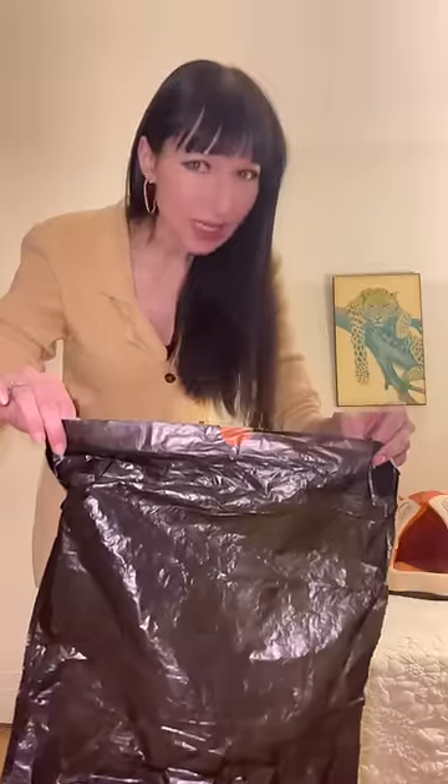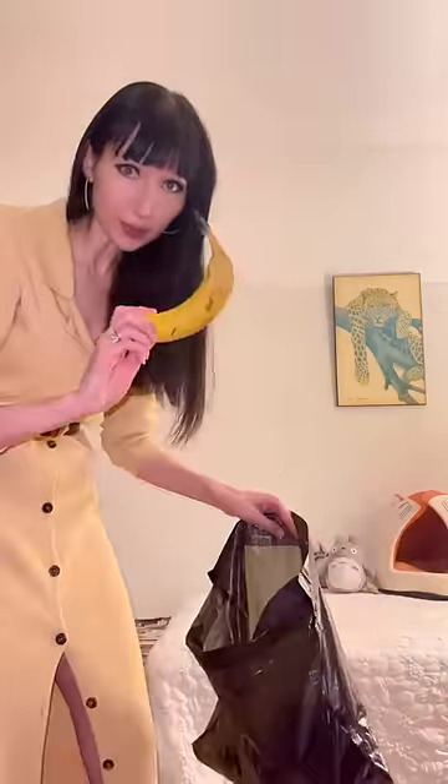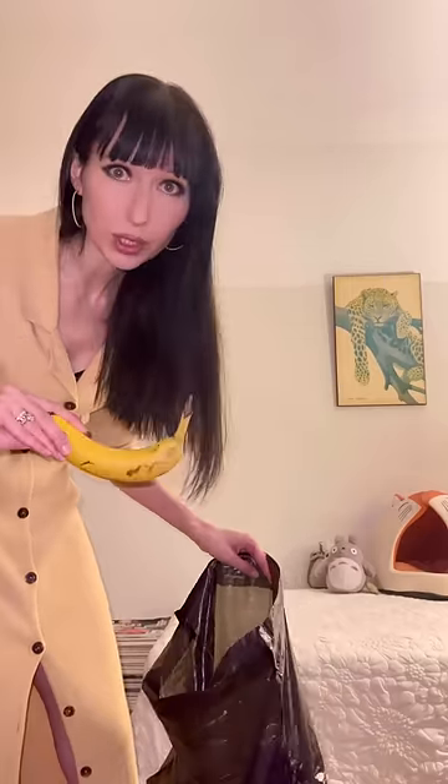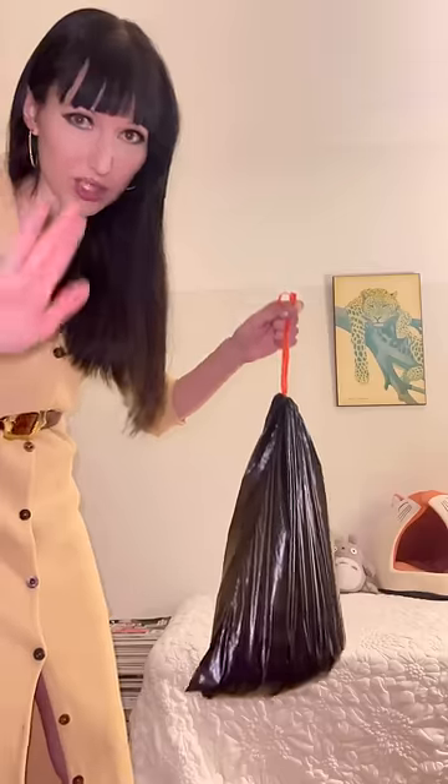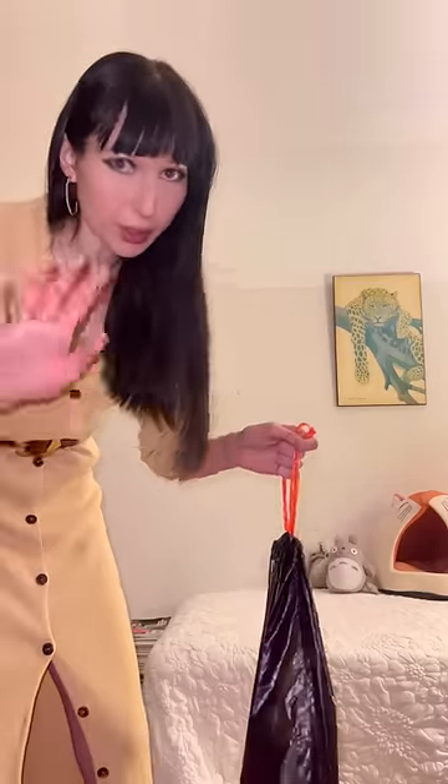Next time you've got a stinky vintage item, take a plastic bag and put the item in it. Take a banana — not a green one; green ones are too inexperienced. Pop it in there, seal the bag, and leave it overnight. If the smell is not gone overnight, leave it a little bit longer, but do monitor — you don't want the item to catch mold. You're welcome.